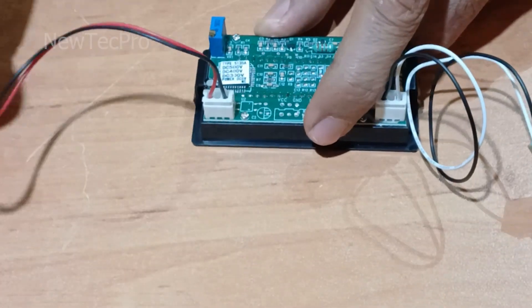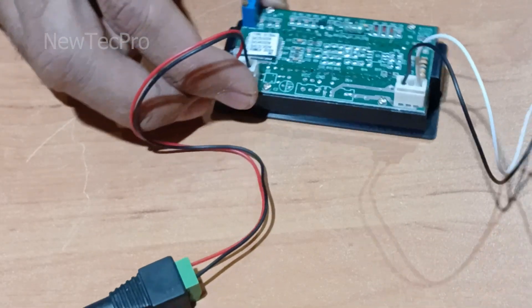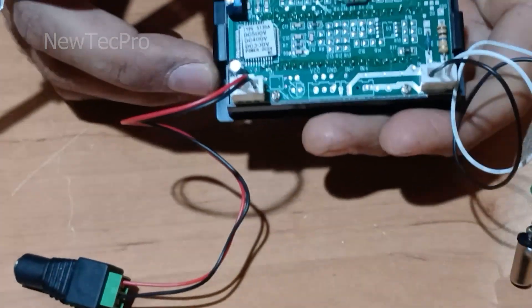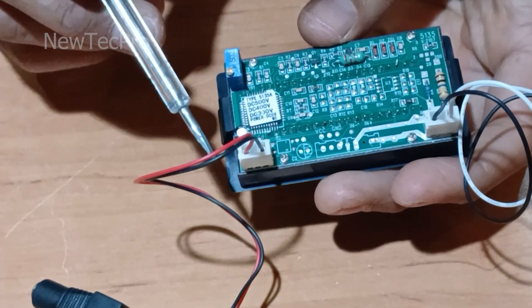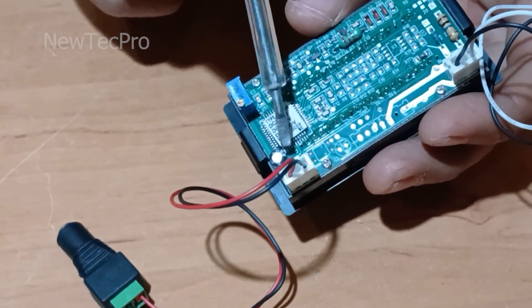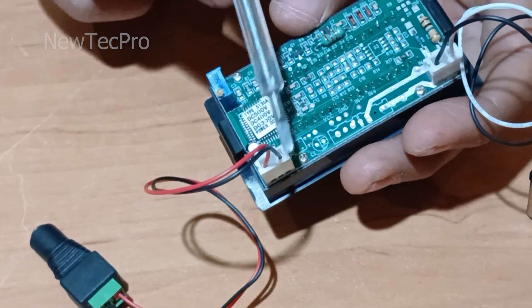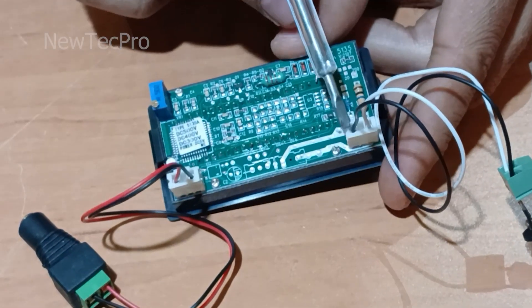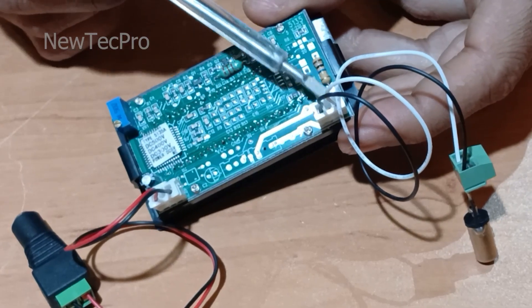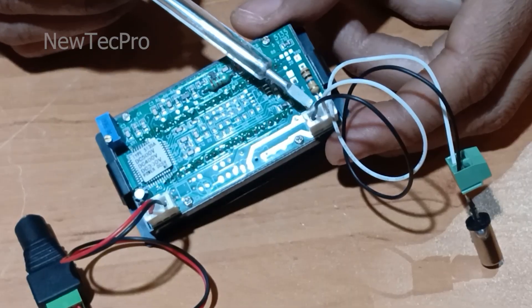Okay, we can start the test now. I'll repeat once again: this connector is for power supply — VCC for positive, GND for negative. And this connector is for measuring DC voltage, 1 to 500 volt.